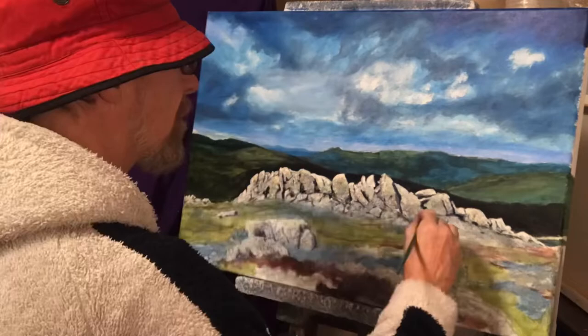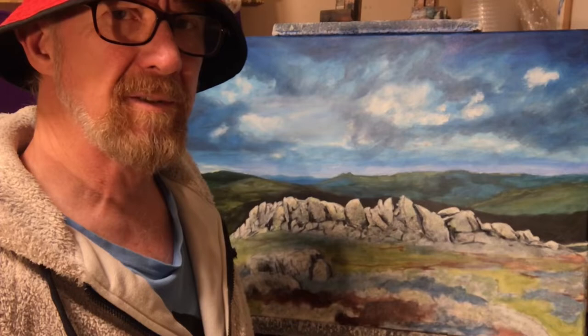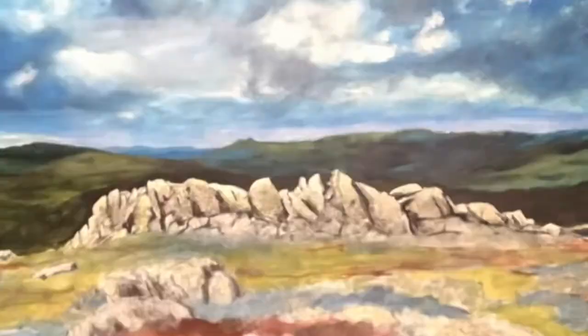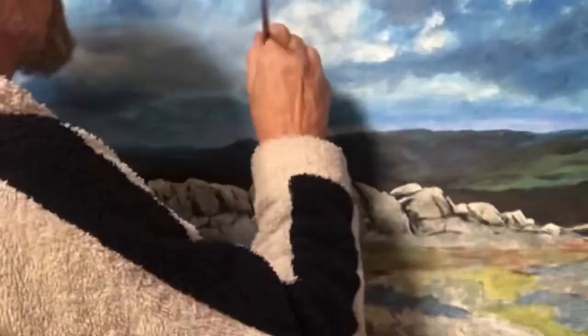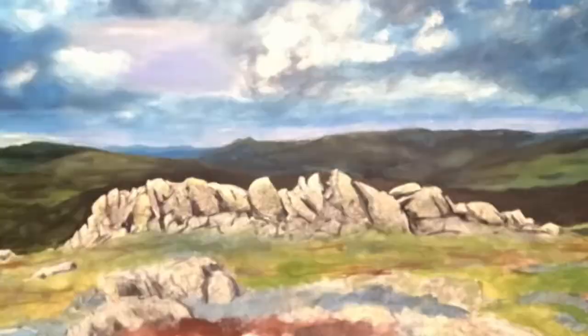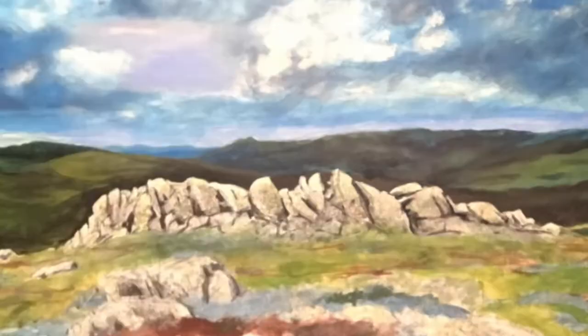Now I'm just going to start working on this background bit here — a little bit of detail in there, putting the shadows in, the hills, the brush. So I'll work from the background and work forward. I'd especially love to take a camera out and take some photos like Craig did. It's just a perfect place to get some great ideas for paintings. Should do it one day.